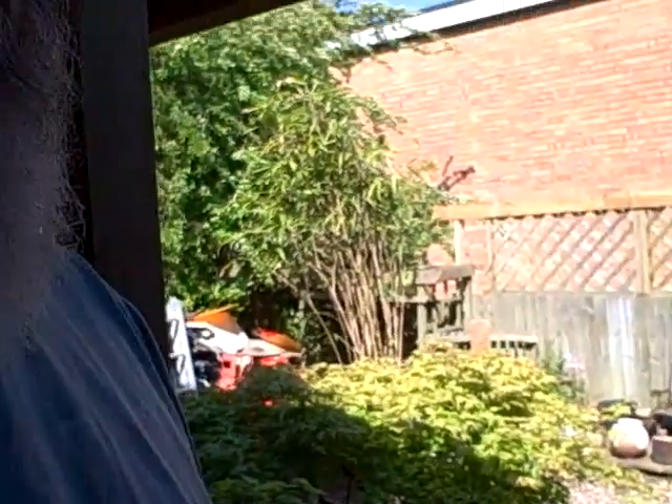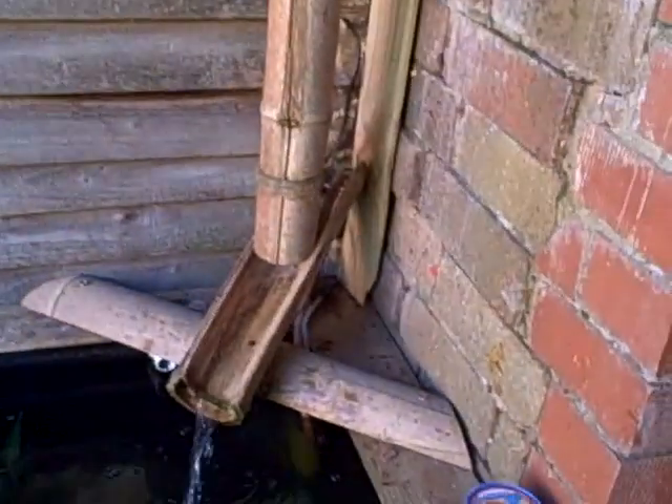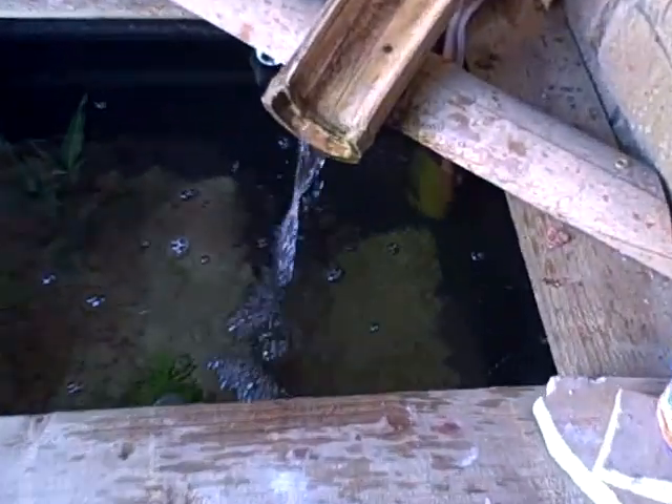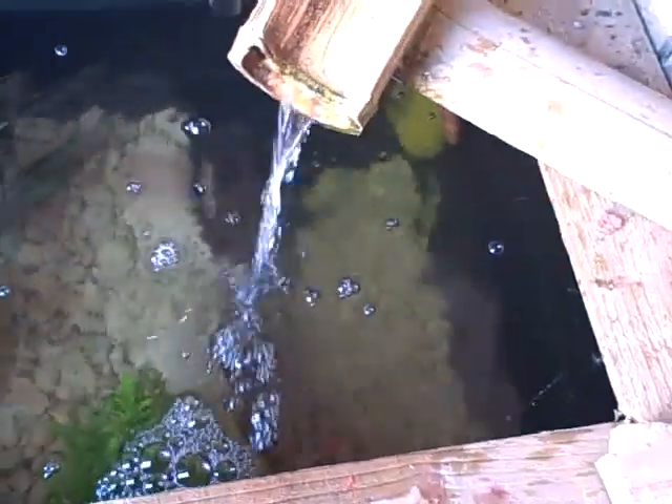Good morning everybody. I just thought I'd show you the update on the garden now that we're into May and everything's in bloom, or starting to be in bloom. You can hear in the background the water feature I built — there's some goldfish in there but they hide. There's a little red and white goldfish in there but the water feature is looking quite good.